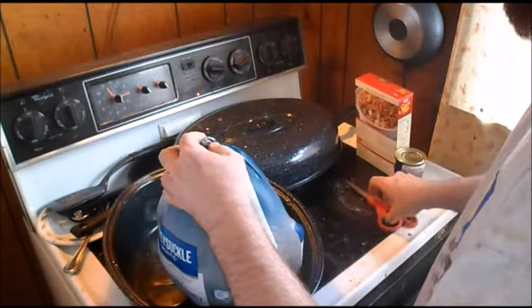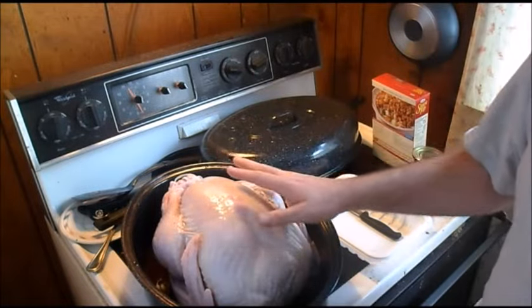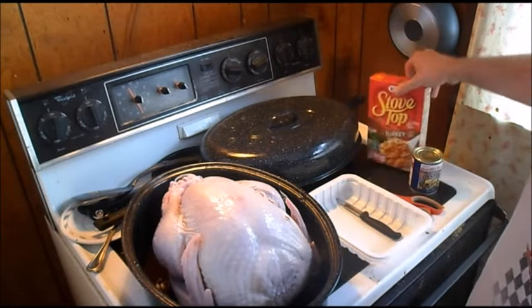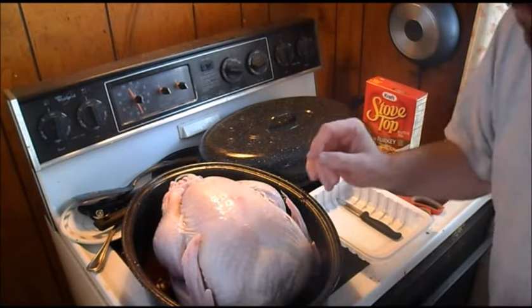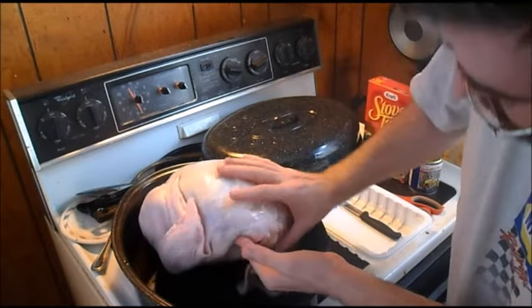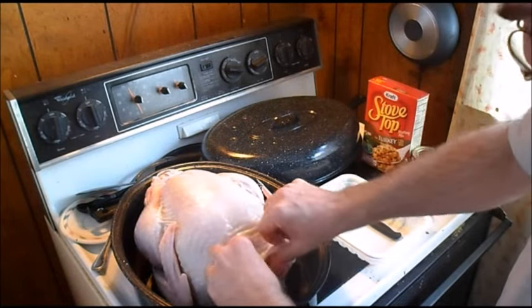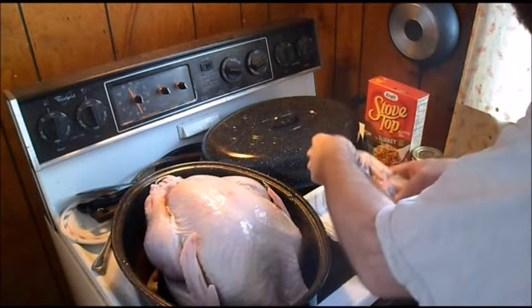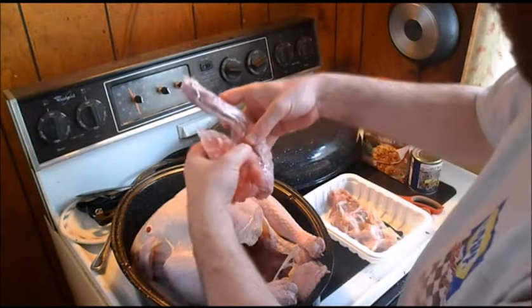I'm going to use a knife. There are two things we have to do to this chicken before we put our ingredients in. First, we want to find the head of this turkey - it's right here. We have to pull this skin all the way up and pull this bag out, and pull the neck out.